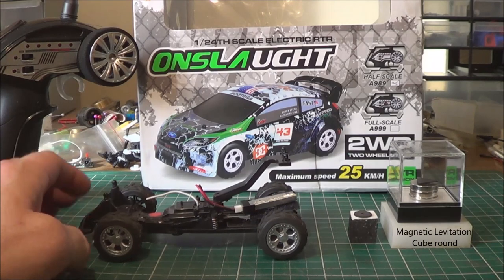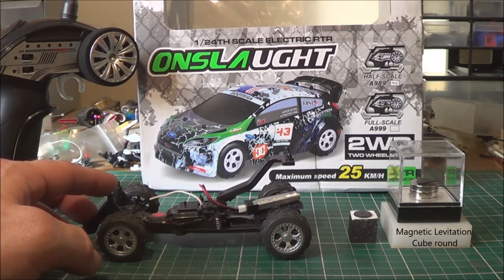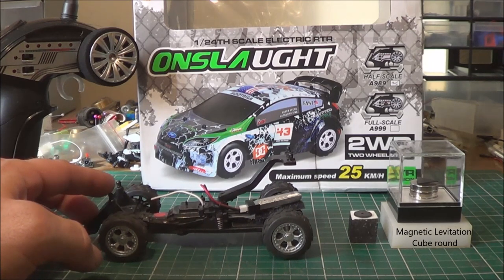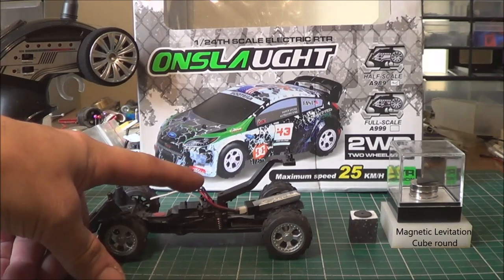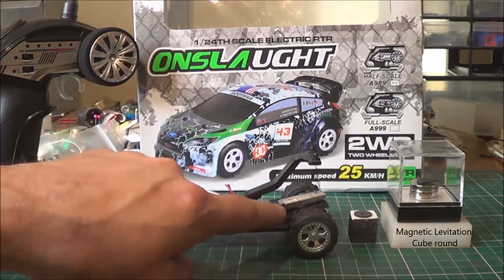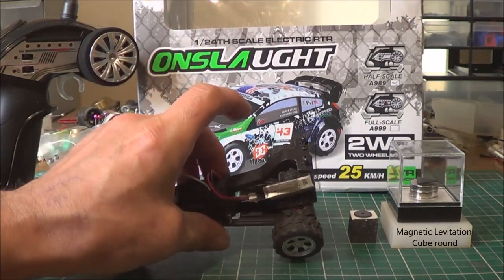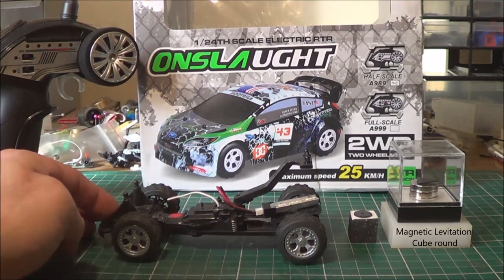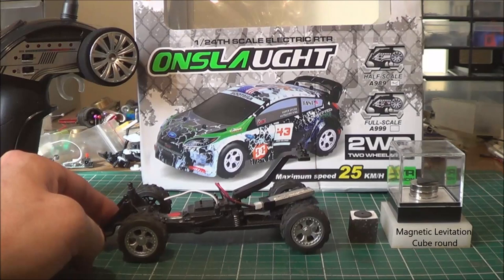The biggest complaint people have with these cars is that they have to charge them after driving them — they drive for maybe eight minutes and charge for 25 to 30 minutes. So what I did is put an external lead and ran it to the back of the chassis, which has plenty of room, put a velcro pad down and added a battery in there. It's a 130 milliamp hour battery. Stock standard, these cars run on a restricted 120 milliamp hour battery.